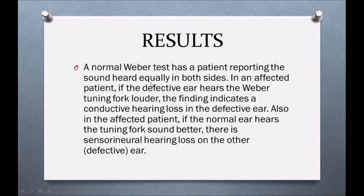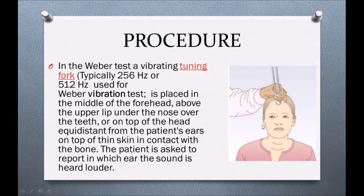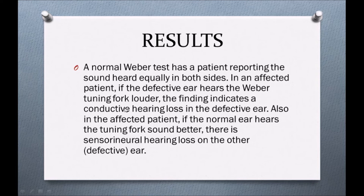The normal Weber's test result is the patient reporting the sound heard equally in both sides — there is no lateralization of the sound, meaning the patient has no type of hearing loss. If the patient hears the sound in one ear, either an affected or normal ear, we know there is conductive or sensorineural hearing loss. If the defective ear hears the Weber tuning fork louder, this indicates conductive hearing loss in the defective ear. If the normal ear hears the tuning fork sound better, then there is a sensorineural hearing loss.